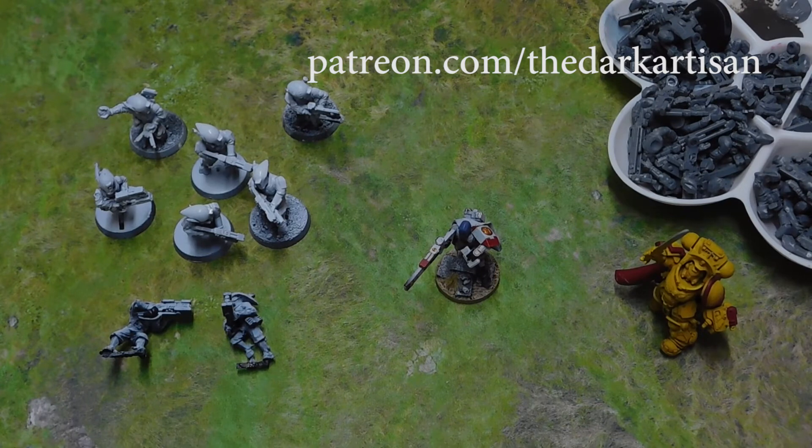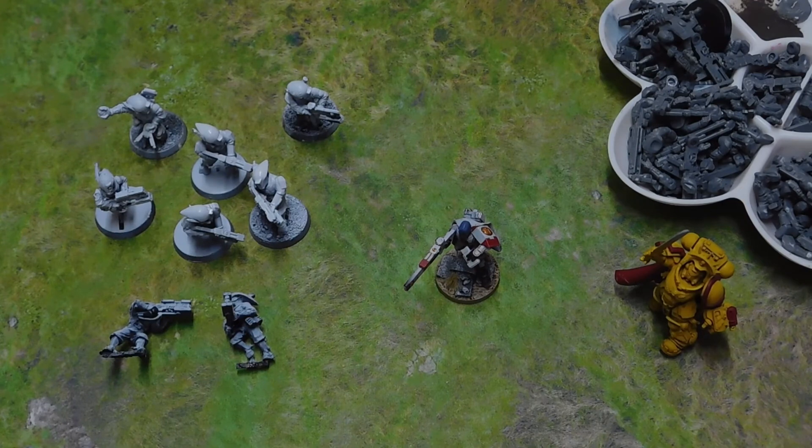That will get Henry a Vanguard Detachment, and then with the extra Fire Warriors, the Commander, and the Ethereal, he's also got a Battalion and some Markerlights and fire support as well. It's really nice to be able to do this — Rick and Henry have supported the channel for well over a year via Patreon. Rick and Henry, I hope you enjoy these guys and I hope to see some pictures very soon of them in game. I'll hopefully be getting them off to you this week — thank you very much, and it's nice to be able to give something back.